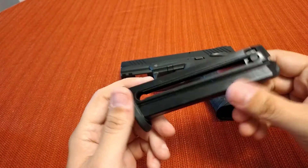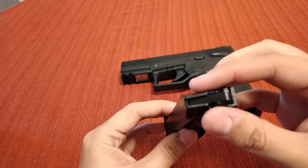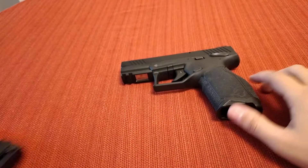You know how most .22 magazines are — most of them are 10 rounds. But this one's 16, so this gun is 16 plus 1.